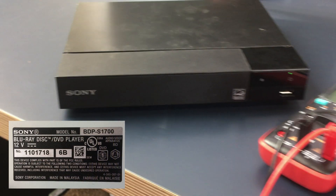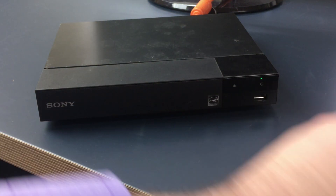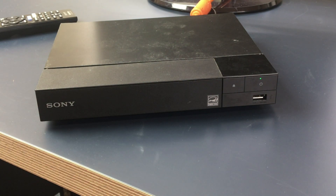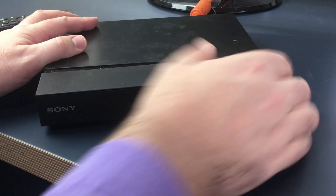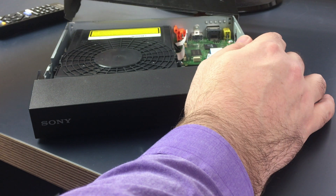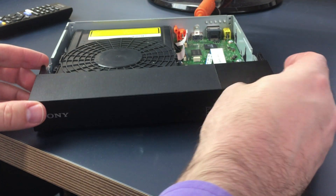Today we're going to be taking a look at a Sony Blu-ray drive that thinks that it has a USB overvolt even though it's quite obvious that there's no USB drive plugged in. I got a little bit eager and already started to take the thing apart and I didn't put it back together enough that the clips would go into place.